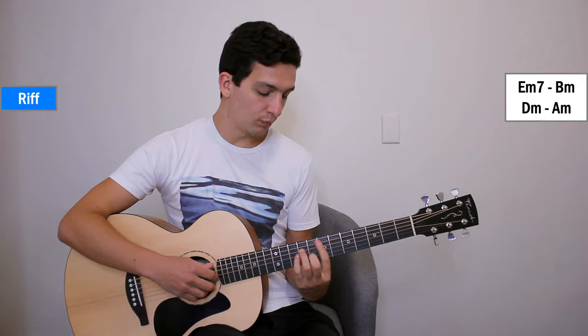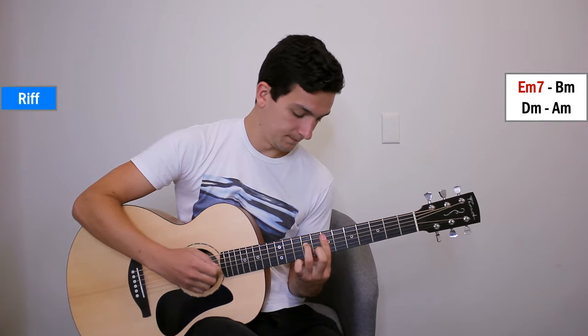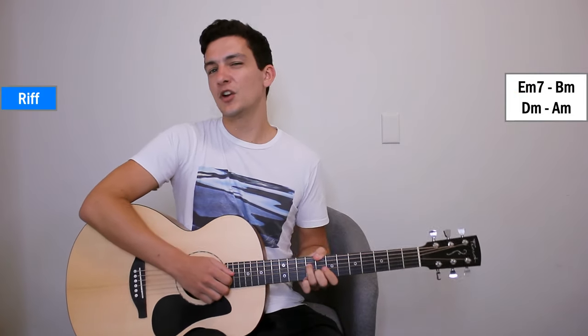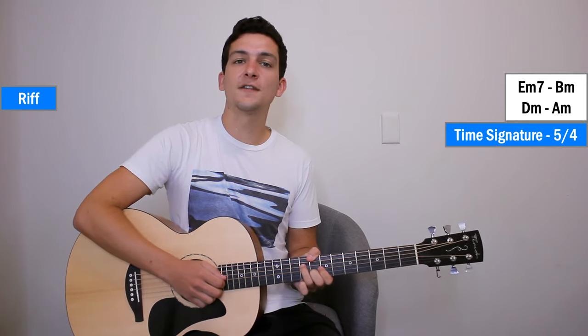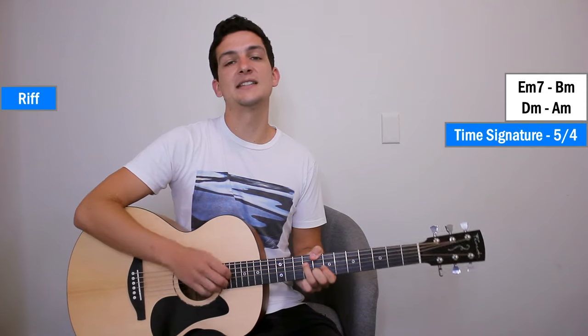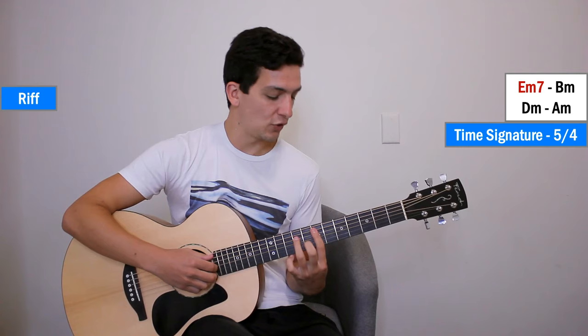What you're going to pluck on the E minor 7 will be strings 5, 3, 2, 1 — so 5, then 5 again, then 2 and 3 together, then mute quickly. The timing here is a 5/4 pattern, which is a little different to what you might be used to — there are 5 beats in every bar. Counting it out: 1, 2, 3, 4, 5 — just before the 4th beat we're ending the riff. 1, 2, 3, 4, 5, and then on to our B minor.